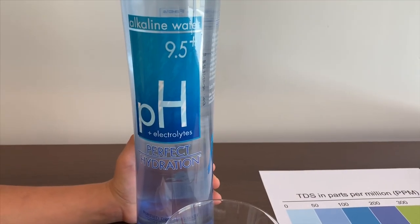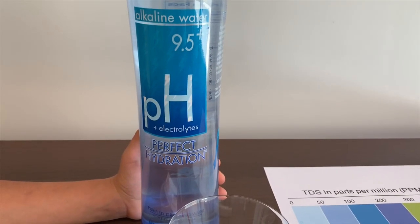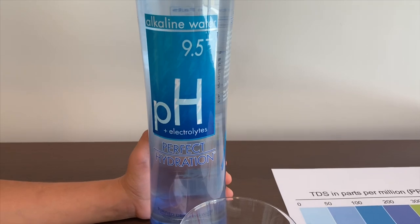This is alkaline water, purified drinking water with electrolytes for taste.